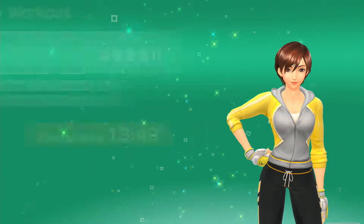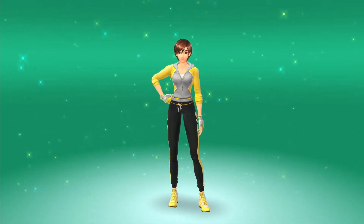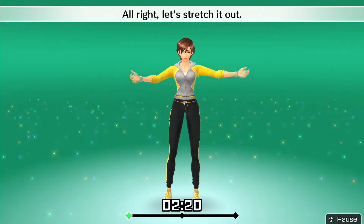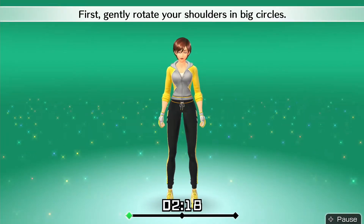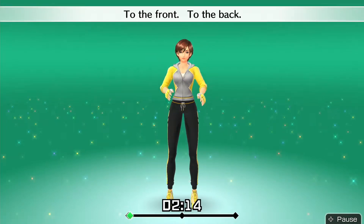Alright, let's stretch it out. First, gently rotate your shoulders in big circles. To the front. To the back.